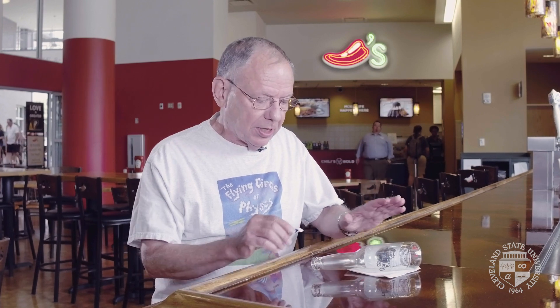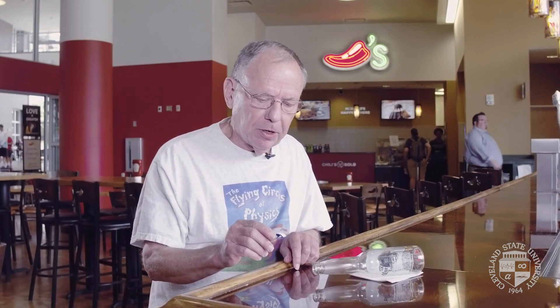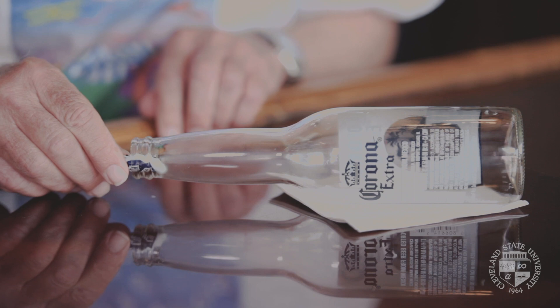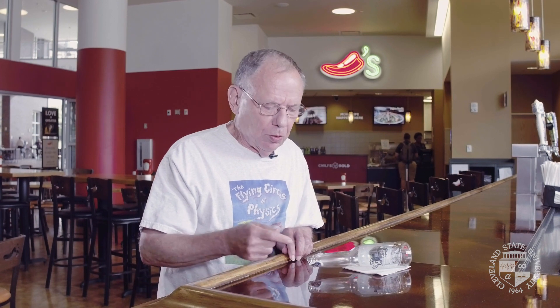I've got a Corona bottle here. It's nice and dry — it's been empty for days. I've got the bottle cap and I use a pair of pliers because I'm not very strong with my hand. I bent it into a V shape and I'm gonna put it right inside the neck, right there. The challenge is to get the cap to go farther into the bottle without directly pushing on it with a finger or a pencil or something like that, and without touching the bottle.